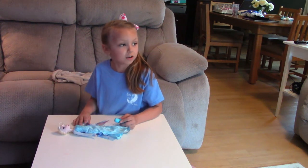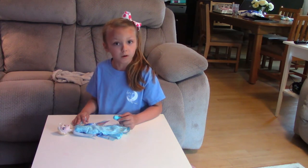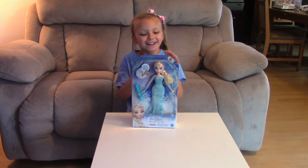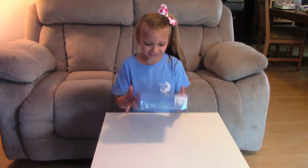Oh my gosh, it's raining so hard I can't even see out of our window. Hi everybody, I'm Hayley, welcome back to Mac 5, and we're going to be opening something exciting today.